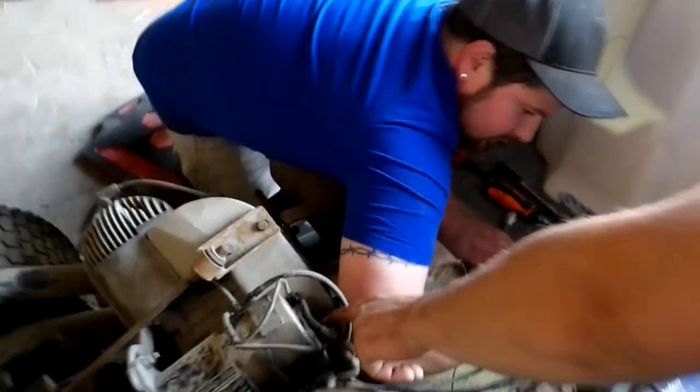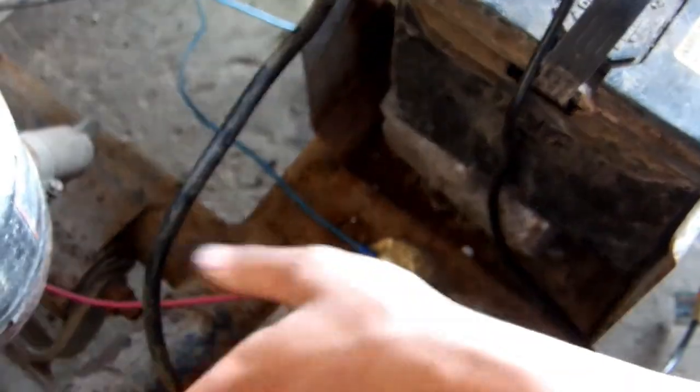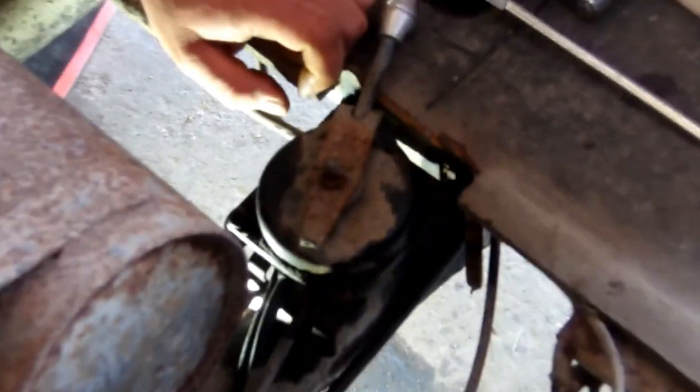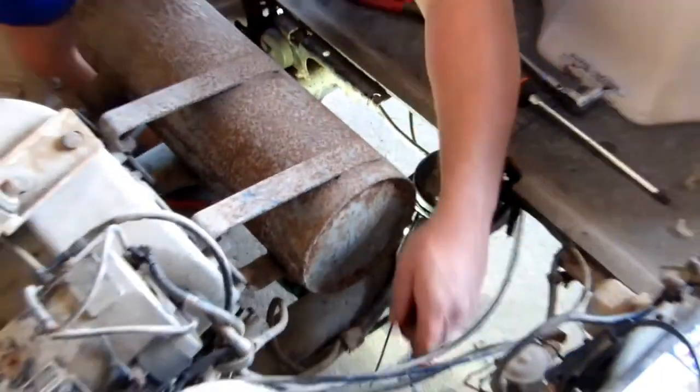We had an issue with this terminal. The ground off the starter generator was getting very hot — I know it was hot because it almost burned a hole in my pointer finger. We took this off, soaked it with PB, cleaned the connections, and ran another ground from our central ground here to the mount where the bus bar slash reverse switch is — where all your main wires come in. That's your forward-reverse selector as well. We're going to see if that's the weak link for why everything's getting hot.